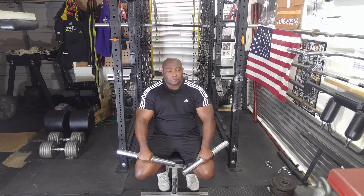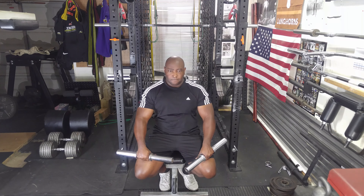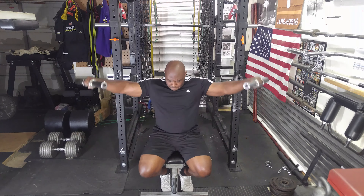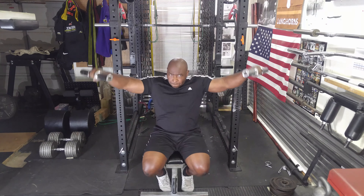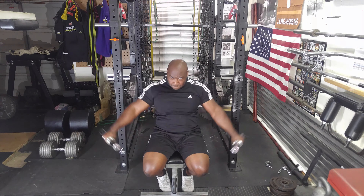Besides these, I also like to use chains for side laterals, and I'll probably try those next training session — those are also a favorite of mine. I finished the shoulder training; now it's time to move on to the biceps.